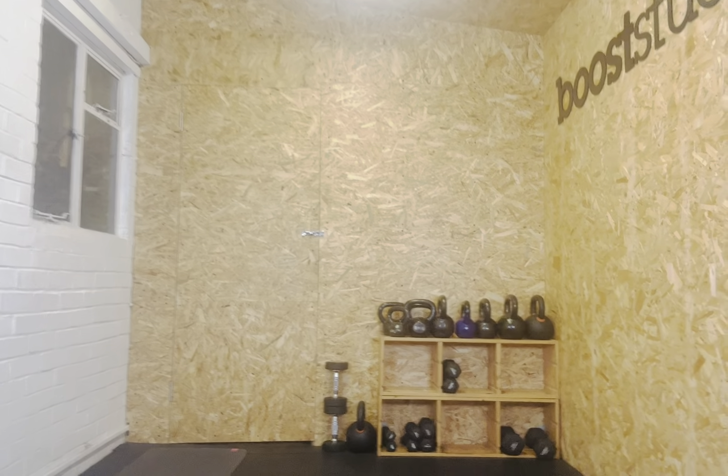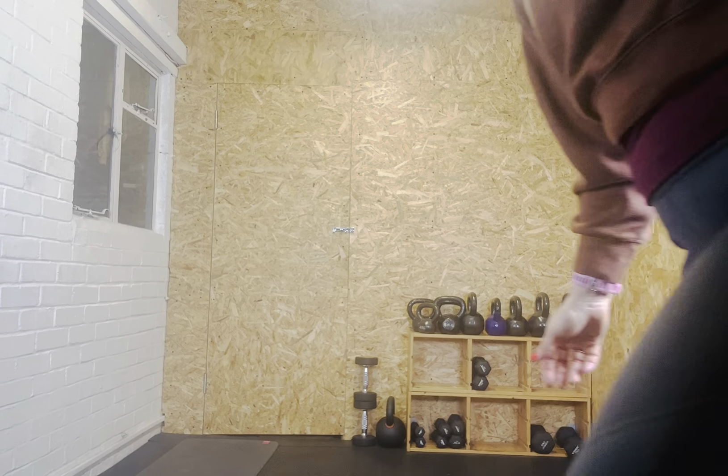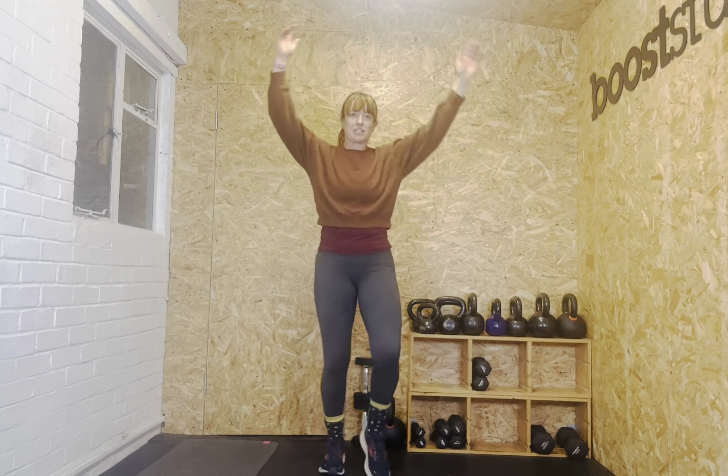Hi. There we go. Good stuff. I think I've got some smudge on my lens. Oh dear. I don't know where the last 10 minutes went — I suddenly had like zero time.